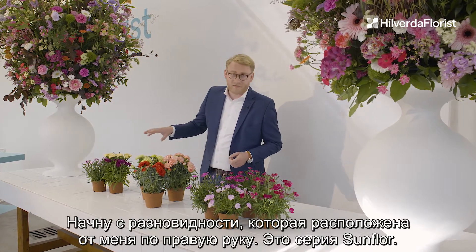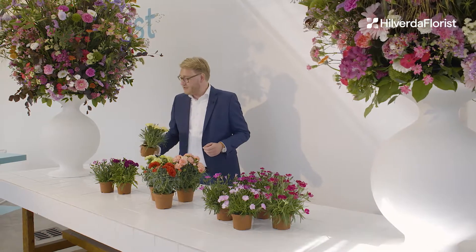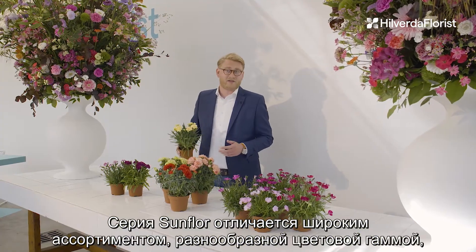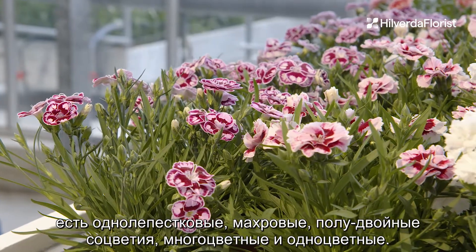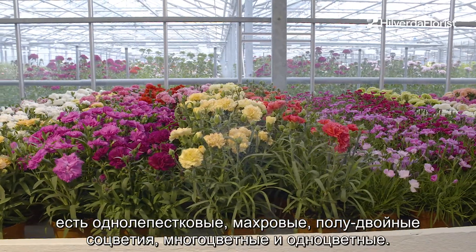I'm going to start here with the varieties on my right hand side, or your left, which is the Sunfloor series — by far one of our largest Dianthus collections. The Sunfloor series stands out because of its broad assortment and wide arrangement of colors. We have single petal ones, double petal ones, semi-double ones — a wide display of colors in our portfolio.